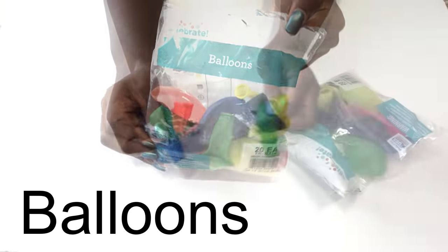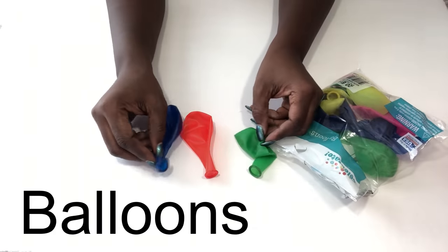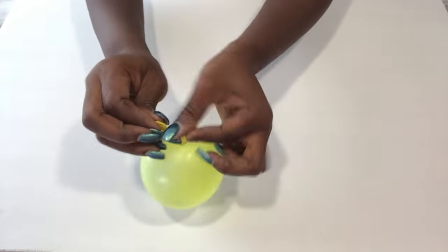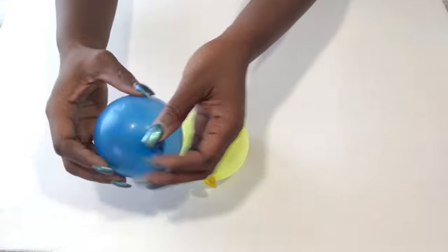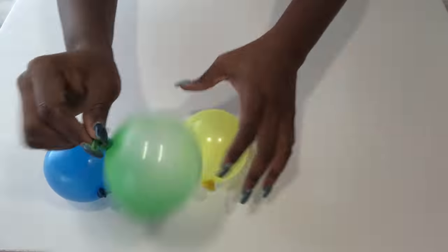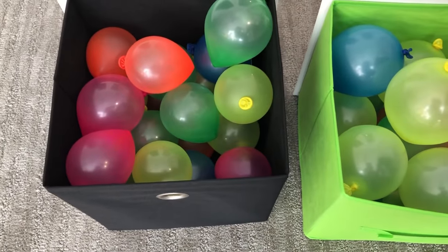I'm going to be starting off with balloons. I used two packs of balloons, that's 40 in total, and then I made some small and made some larger.